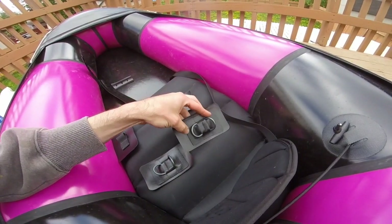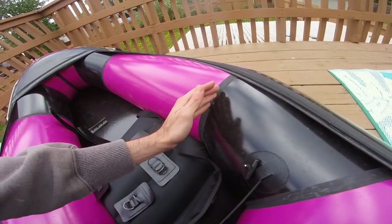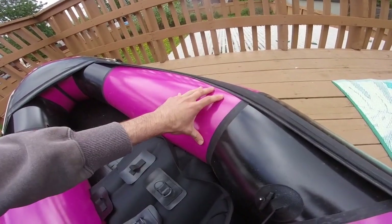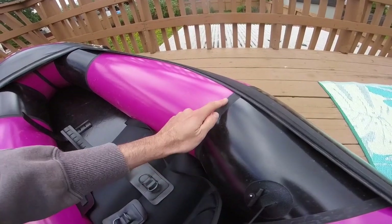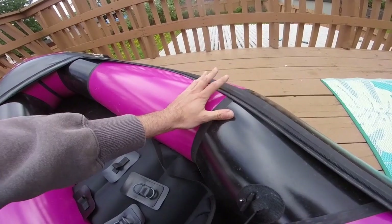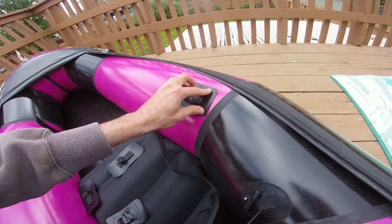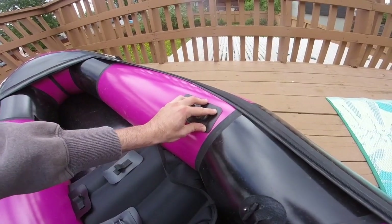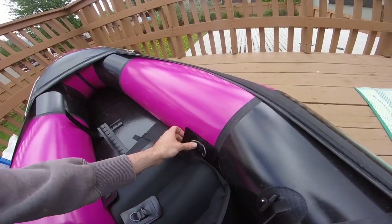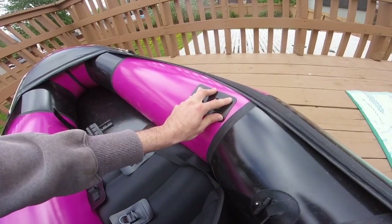These double d-ring pieces are going to go just forward of where the aft meets the center tube. On this tube, pretty close to this seam and maybe two to three inches down from the top. It might look a little different if you don't have the removable whitewater deck, but it's going to be something like that. It doesn't really have to be precise — all these straps are adjustable. So we're going to mark it out and trace it with a marker where we want it.